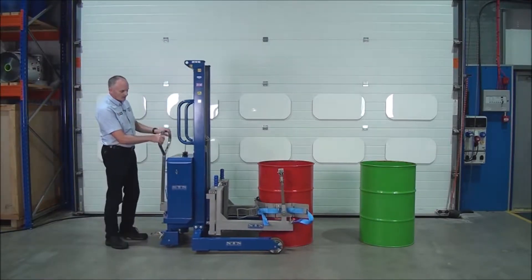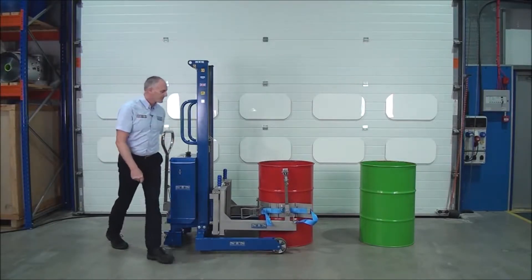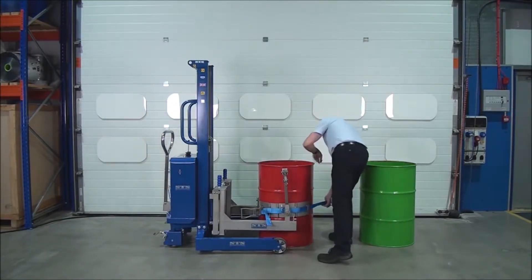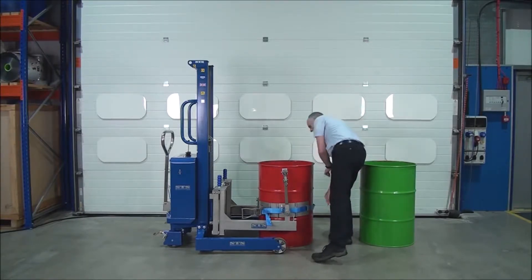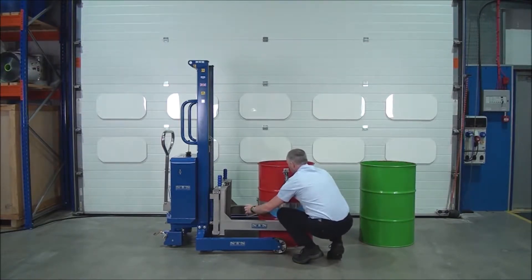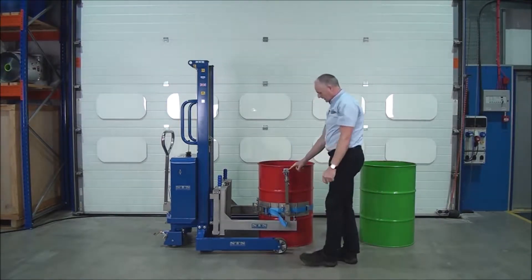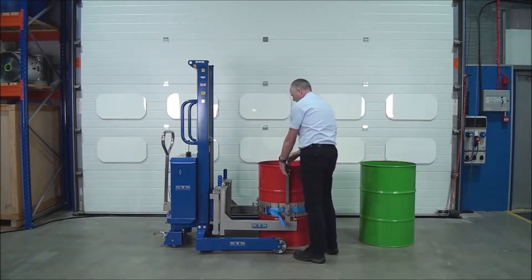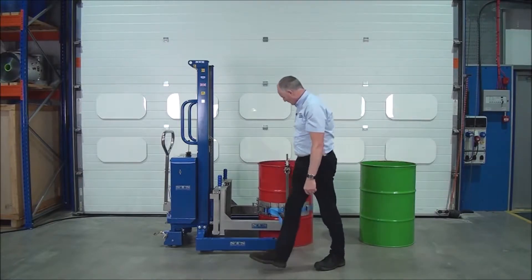the band goes round the drum, connect the strap, then we connect the rim clamp, and we're ready to lift.